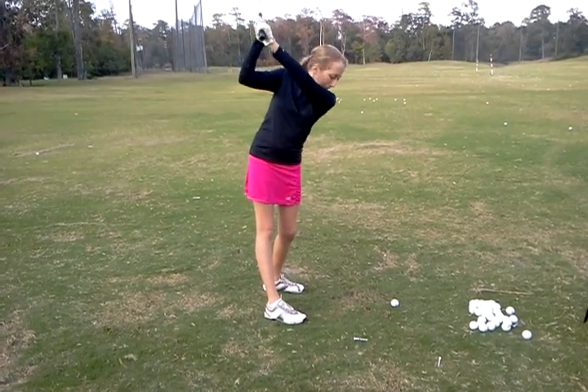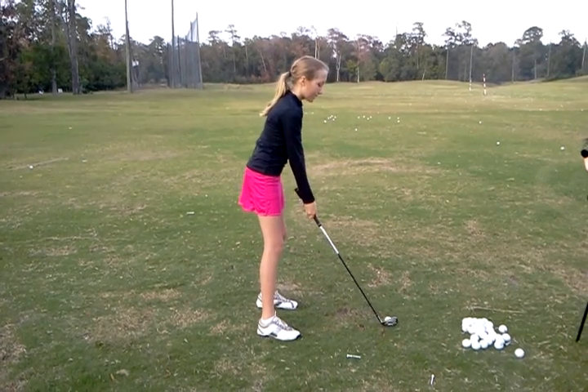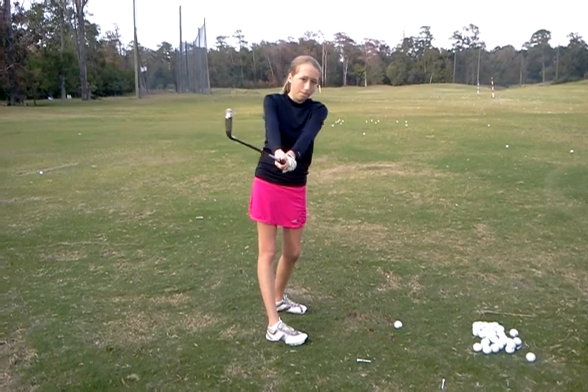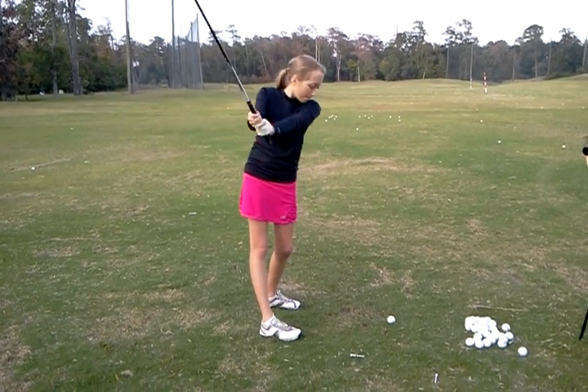All right. That was a little behind you, so club more in front with a big turn. Point it towards me. Perfect. Then go up.